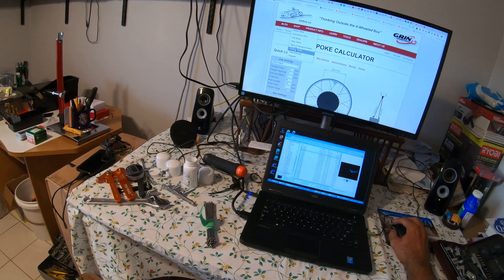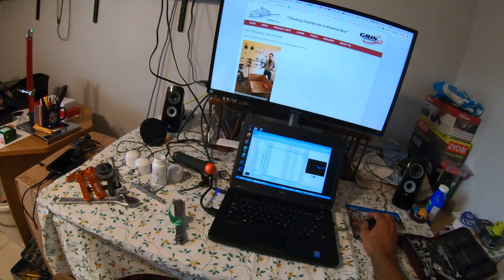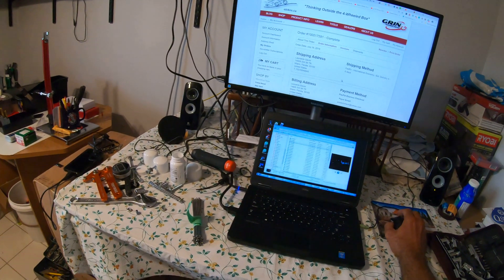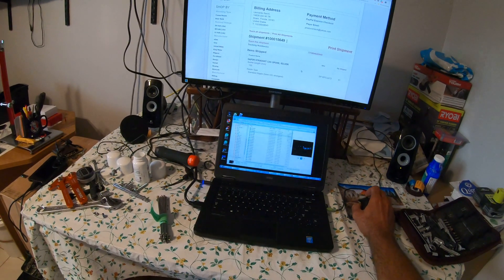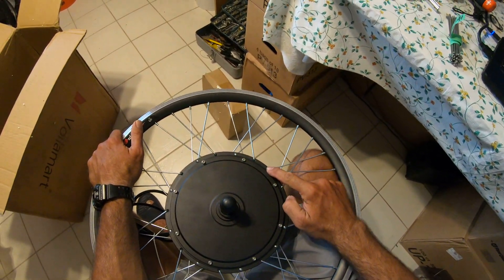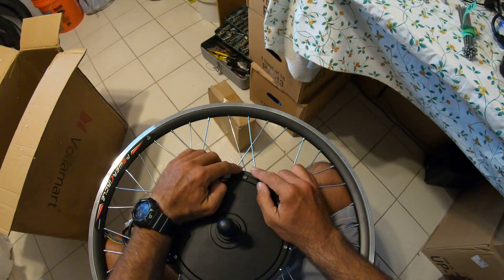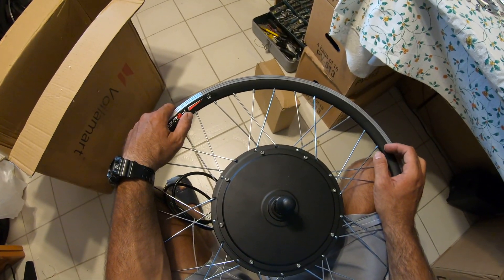They also have videos on YouTube showing how to assemble the wheel. They show you to put the spokes this way — all on the outside with the nipple on the inside. I think that makes sense.